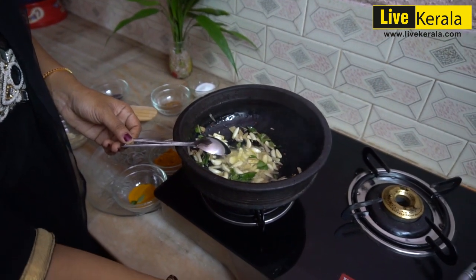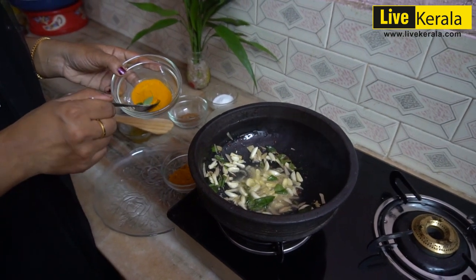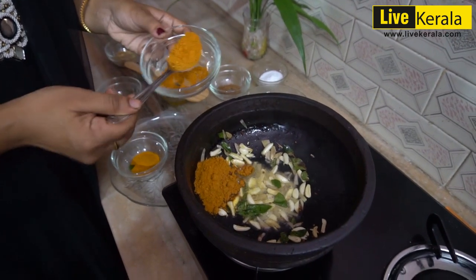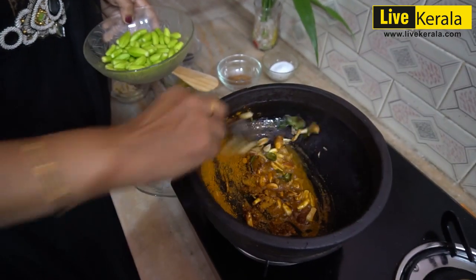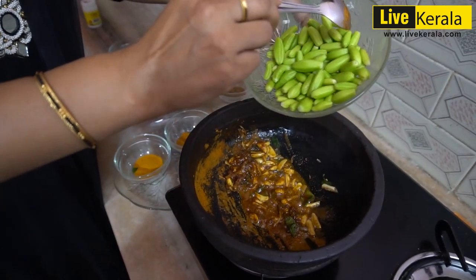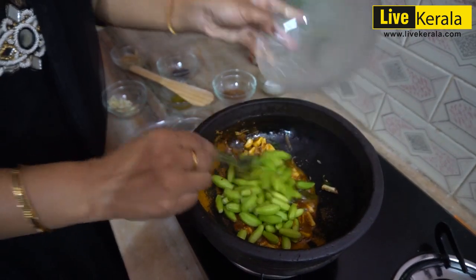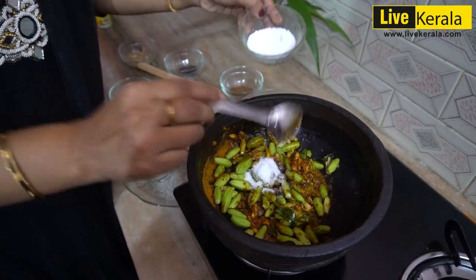We are going to cut the fry. Now add a tin and a little bit. Add the 2-3 ingredients. If you add a little bit for the ingredients, add 1-3 ingredients.